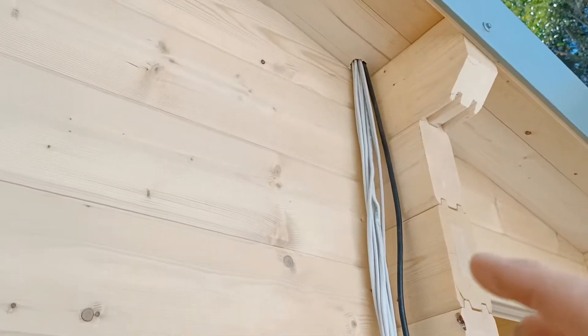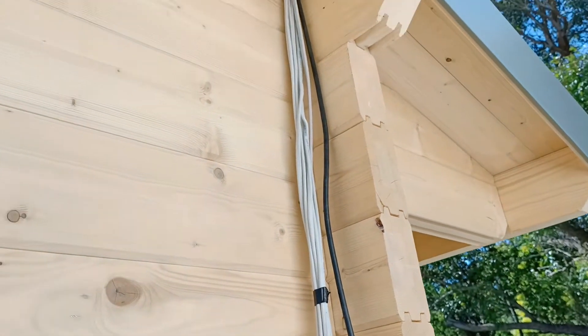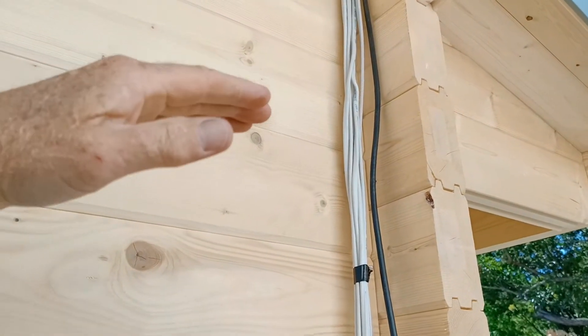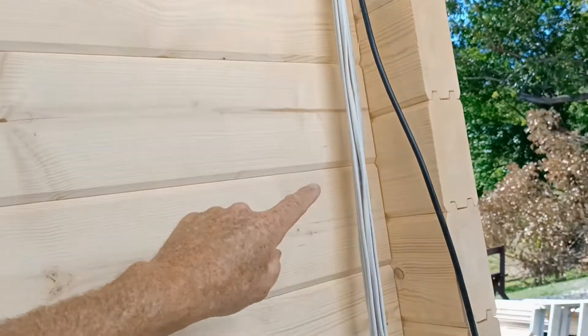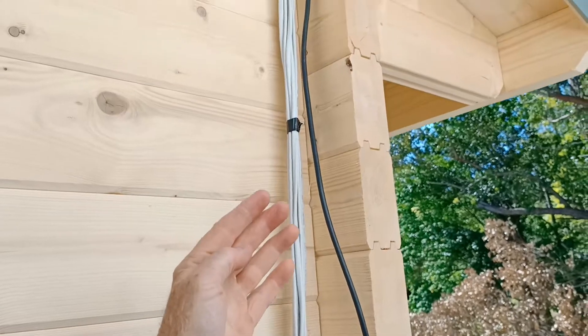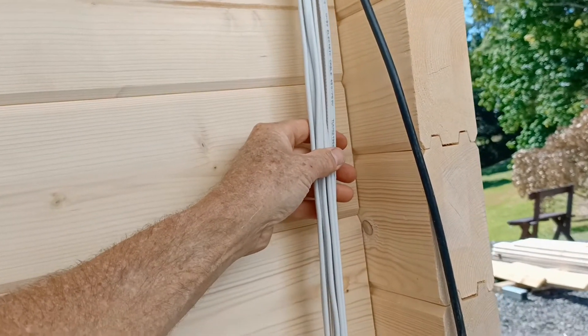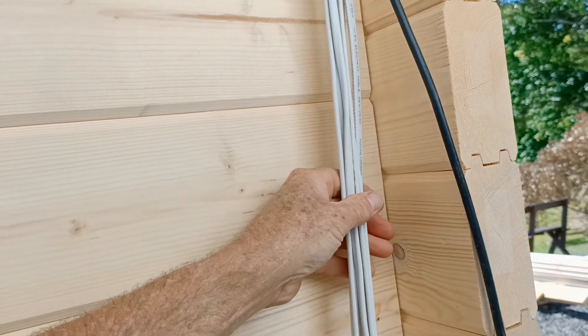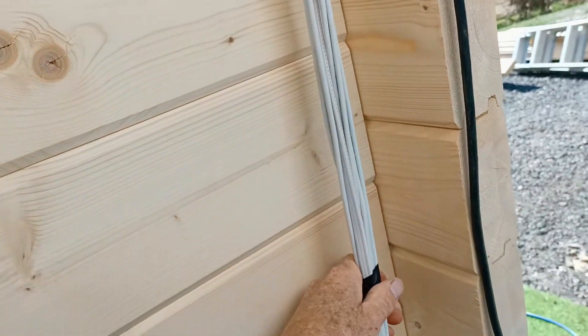Remember, when you're screwing conduit in to hide all this, that this cabin timber will settle — it'll actually settle downwards. So if you put a screw up the top and a screw right down at the bottom, you'll find your conduit will bow out unless you make the fitting down here looser, so that the conduit can slide up and down the fitting just a little bit to allow the cabin to settle as it's supposed to.